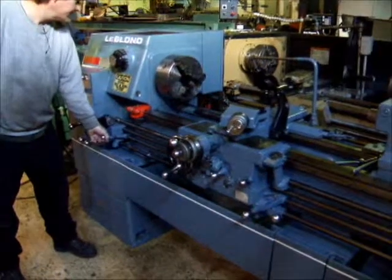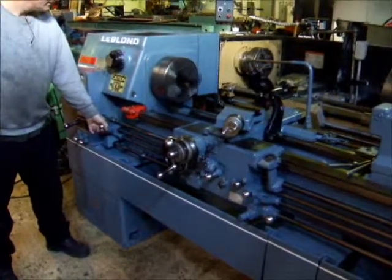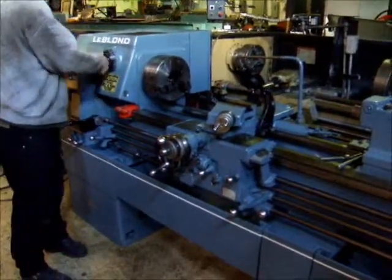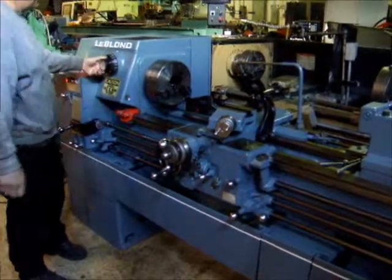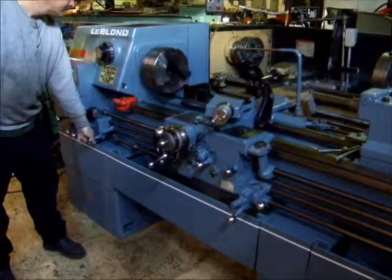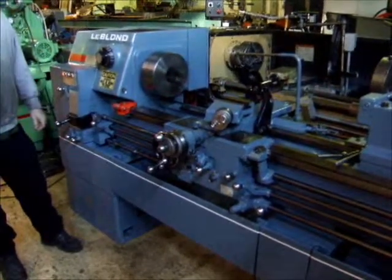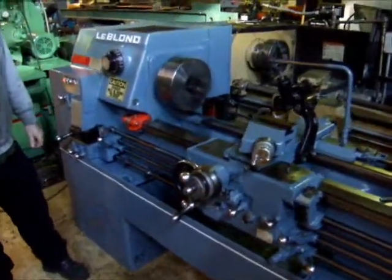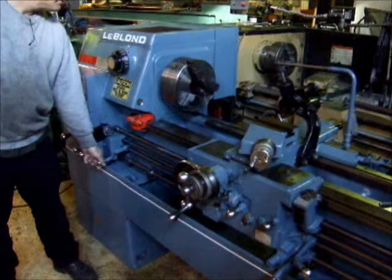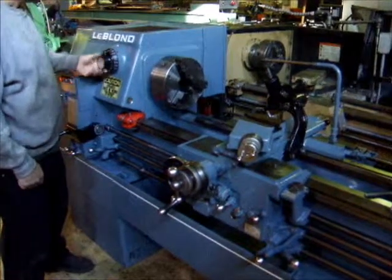It's running at 183–186 RPM. Getting it up to a thousand RPM — that's a quiet machine. That's the brake. Took it up to 1,300 RPM.